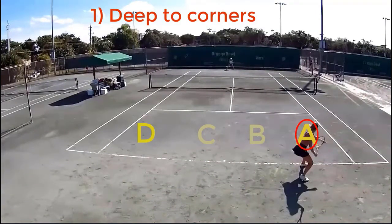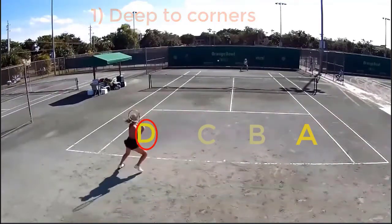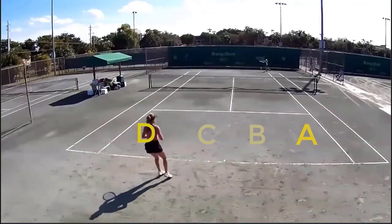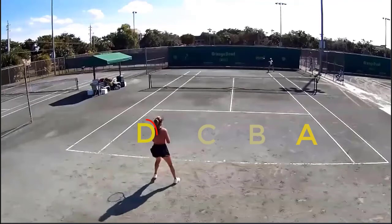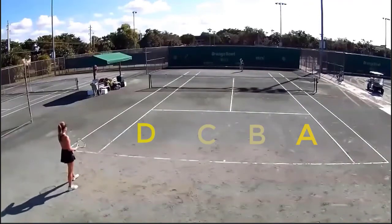You can see the return cross court to target A. Down the line. Cross court to D. Back to D. This is an interesting point right here — Mary gets ready to unleash a forehand. Here we go. Inside out for a semi winner.